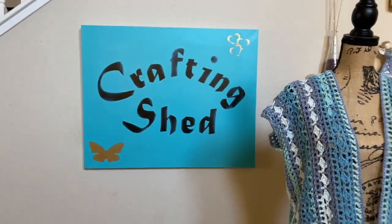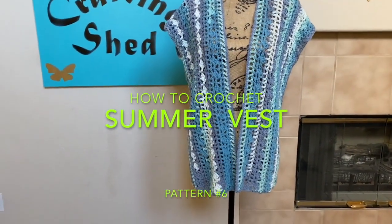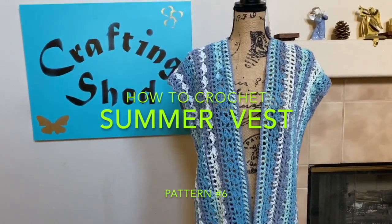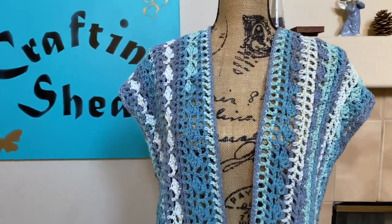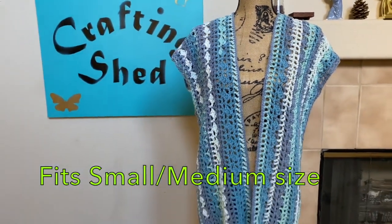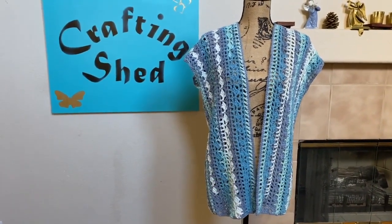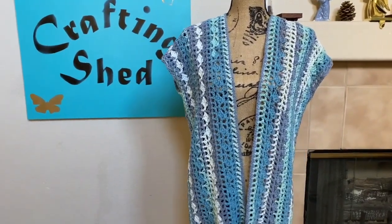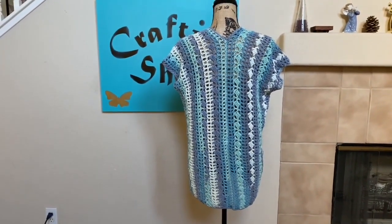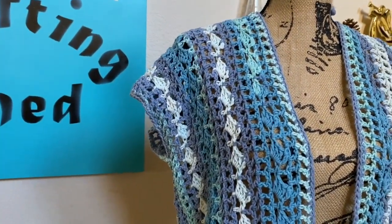Hello everyone! It's Cleofe here and welcome to Crafting Shed. For today's tutorial, I'm going to show you how to crochet this very simple vest. I wear this vest over a summer dress because it's still chilly in the morning when I go to work. This is a lazy open stitch design with a very easy to follow crochet pattern. It's made up of two panels of exactly the same pattern, sewn together in the back, and it's done! So very simple and very quick — now let's get started!